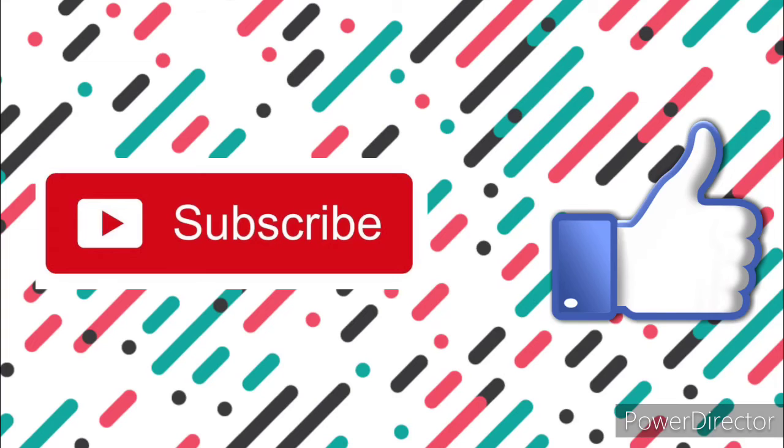Thank you for watching my video. I hope you enjoy your parfait. Bye, see you guys in the next video! Hey guys, I hoped you liked this video. If you did, smash that like button please and make sure to subscribe.